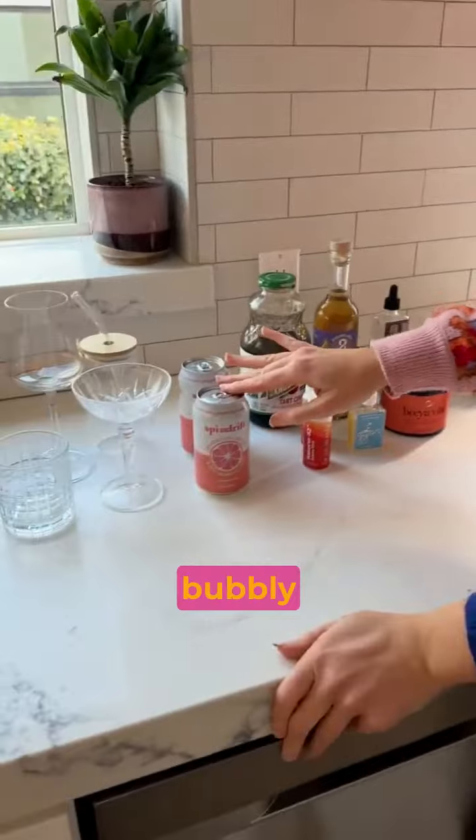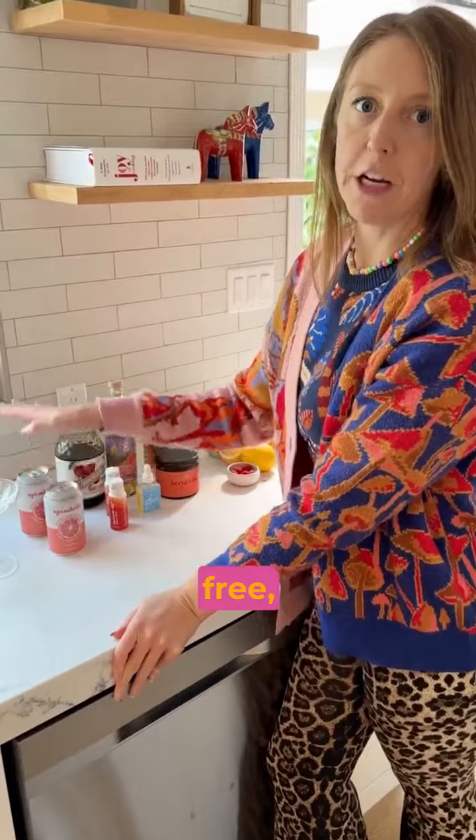For your bubbly element, I usually use a Spindrift. You can use any type of sparkling water — just something calorie-free, no sugar.